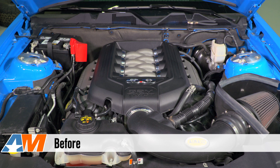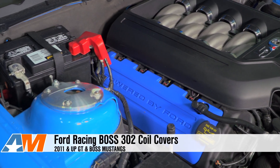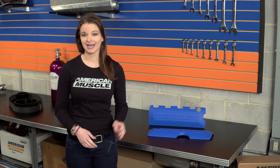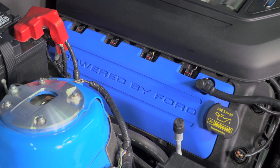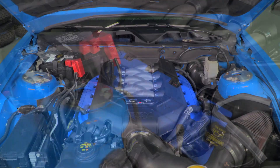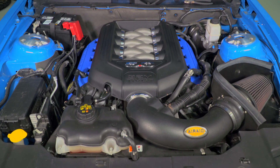Hey guys, Stephanie with americanmuscle.com, here with these Boss Coil Covers from Ford Racing for 2011 and up GT and Boss Mustangs. The Ford Racing Boss 302 Coil Covers are a very quick and easy way to add a little something to the engine bay. Covers can go a long way for the appearance of the four-valve Coyote, and these are the same exact coil covers that are on the 2012 Boss 302 from the factory, so now you can bring a little bit of that style to your GT.